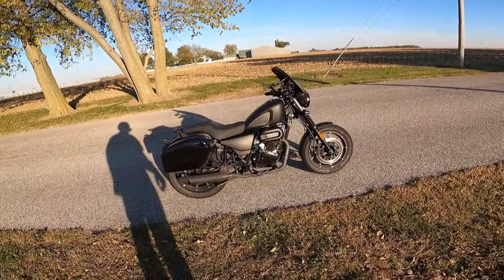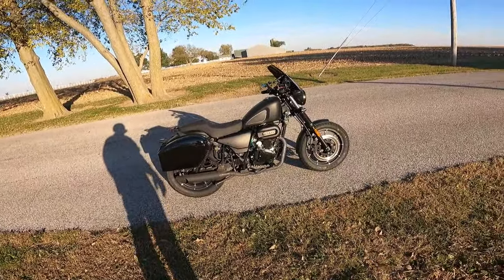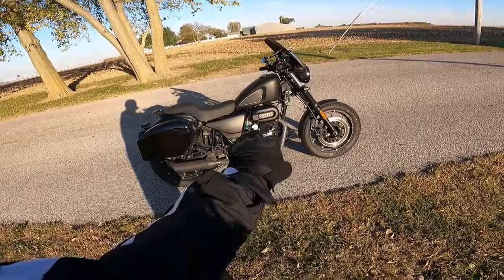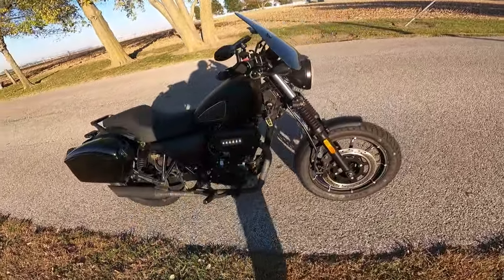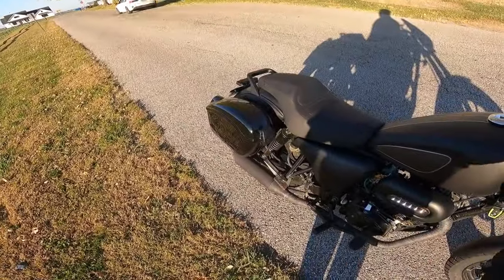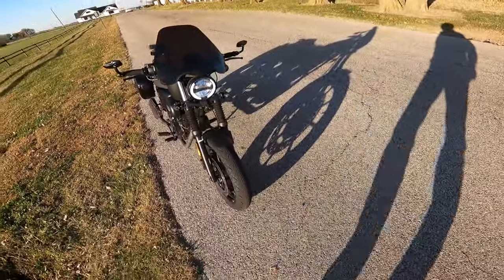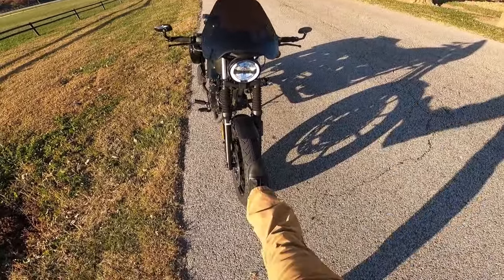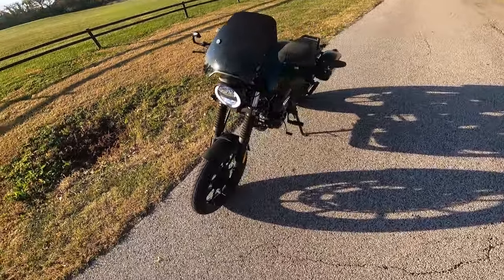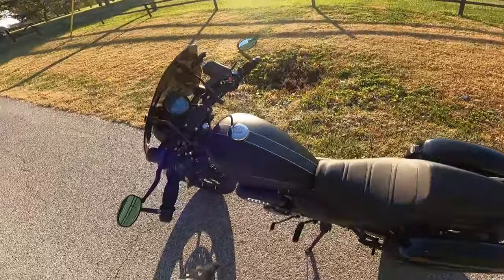I think it looks really good with the bags. A lot of people, if they get this, would probably go with a flat black to match the theme of the bike. Personally, I kind of like the gloss. It's got a glossy engine on it — I think it goes well. I've got my exhaust wrapped, extra headlights, and it's got good sound too. I changed the tires — this comes with like an 80/20 street/off-road tire, and I just went to straight street tires. It's got cast wheels on it.